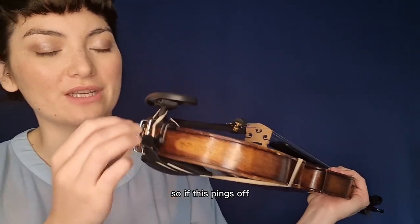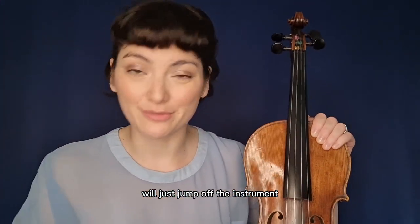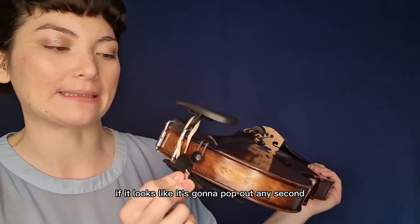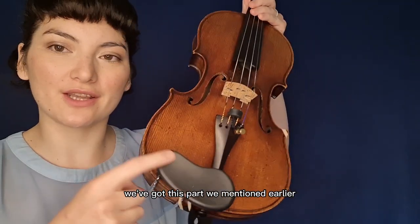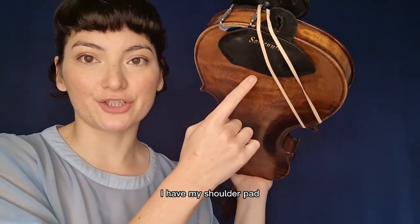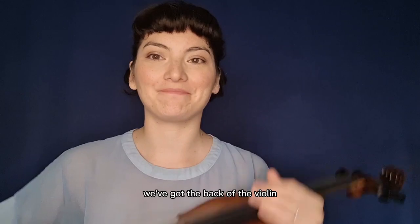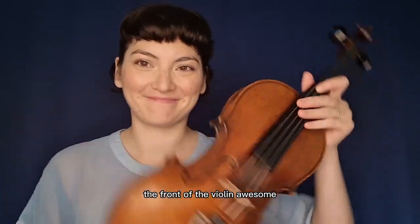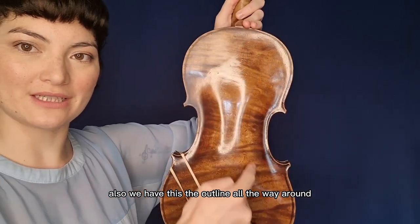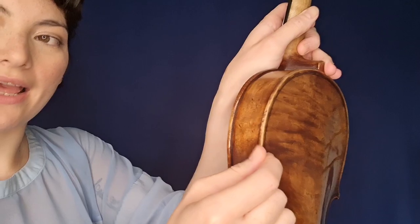If the end button pings off, the whole front of the violin and all the strings and everything attached to it will just jump off the instrument, and it'll be impossible to play until it's fixed — so be wary of that. Moving on, we've got the chin rest, which we mentioned earlier. Underneath, I have my shoulder pad or shoulder rest. We've got the back of the violin, the front of the violin, and also the outline all the way around — these little overhang bits are called the edge or edges.